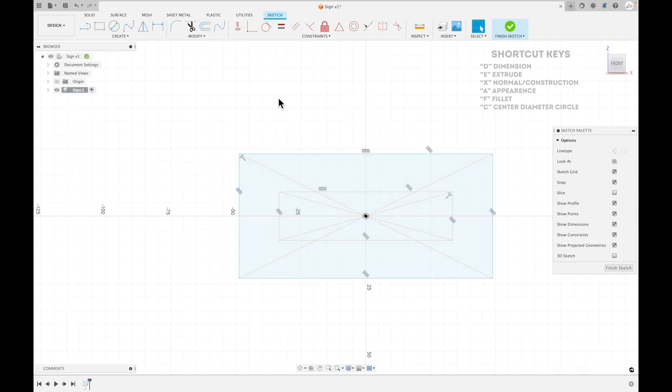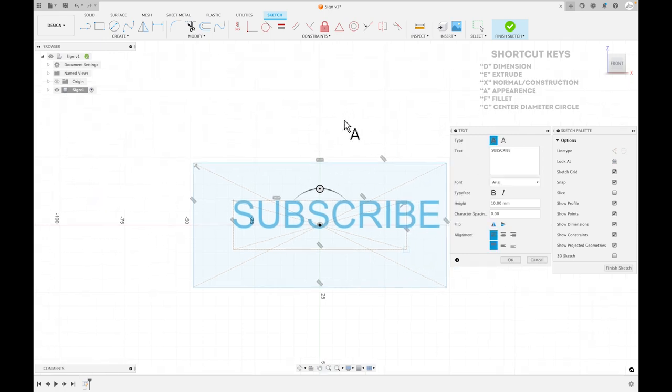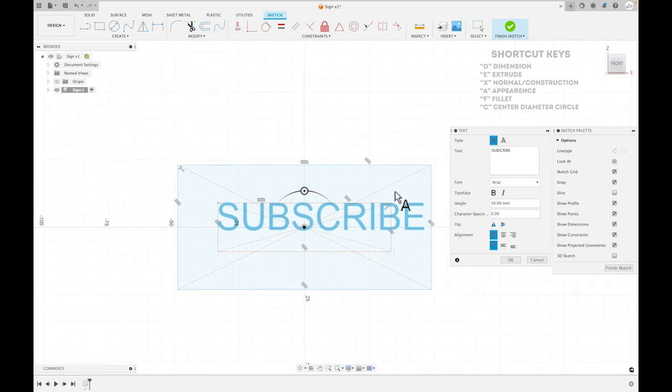Now go back in and select Text. We can use that construction line to draw our text box across it. The reason I did this is because the text box in Fusion doesn't really work how you'd think it would, so this is just a lot easier to understand. Go ahead and write out whatever text you want — I'm going with 'Subscribe.' Right now nothing is constrained, and that's intentional — I want to make everything symmetric around this text.